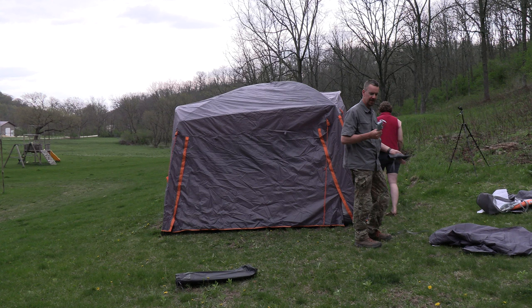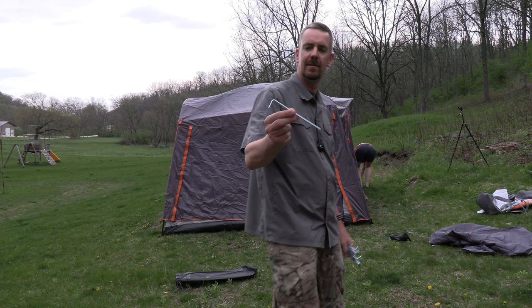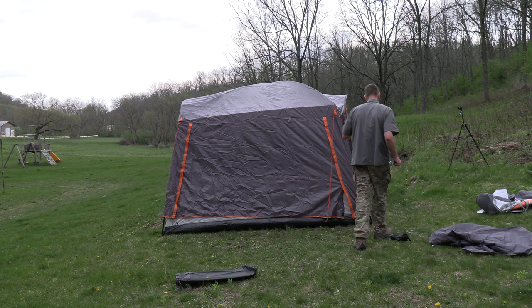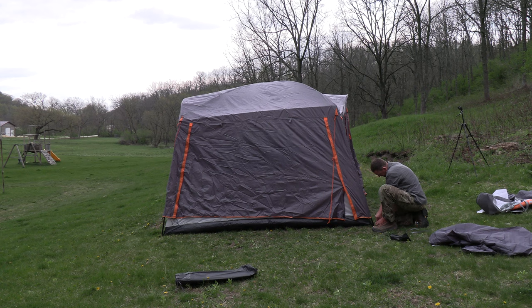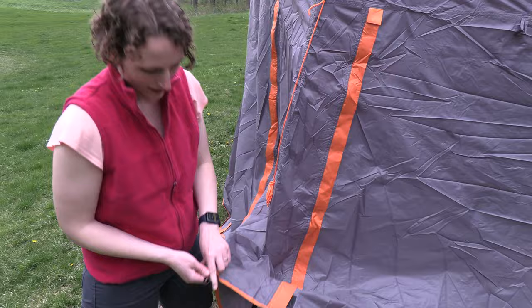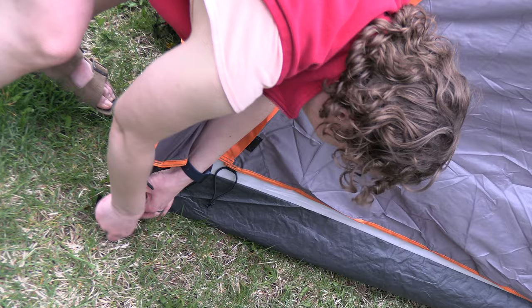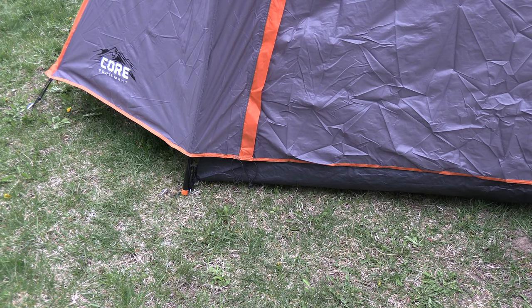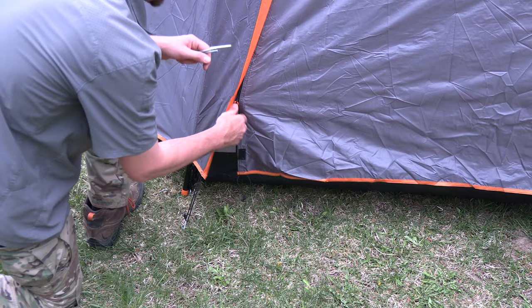One thing about any tent you buy these days that doesn't impress me is the stakes it comes with. It has pretty inexpensive, cheap small wire stakes - I pretty much throw these in the trash with whatever tent they come with. I understand why they include them since good stakes would add cost, and frankly we use different types depending on the terrain. One thing about this tent is it requires a lot of stakes - if you want to get everything staked down including the tent, the fly, and all the shock cords, you're looking at about two dozen stakes.